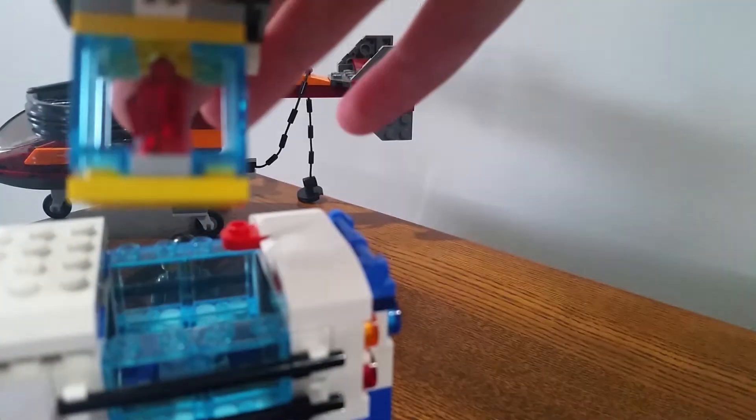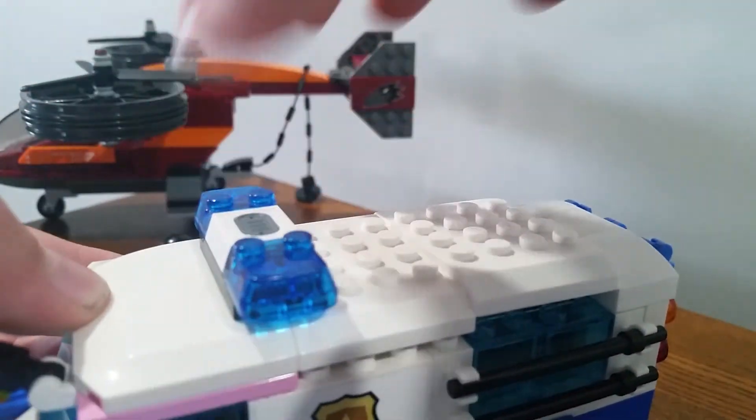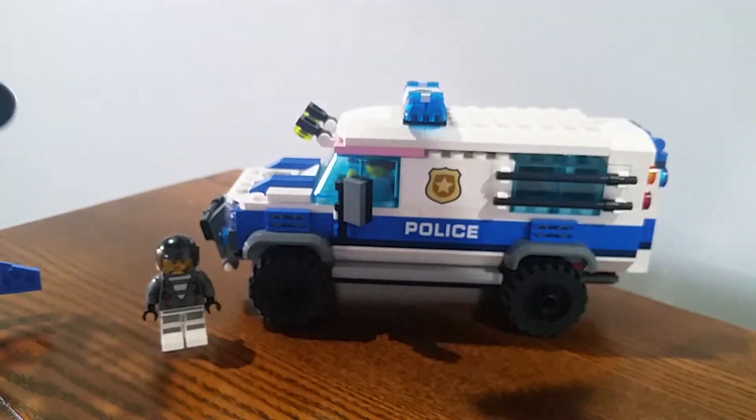This thing opens — you can take the roof off — and it has a light and sound feature. Over here, this part moves.